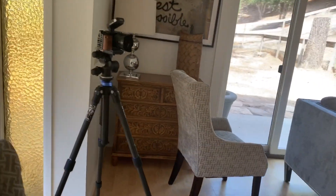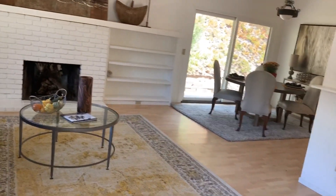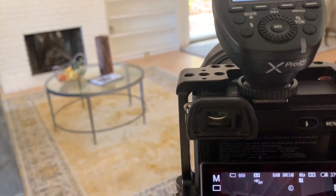These lights have a guide number of 60. The distance to the ceiling is about 8 feet, maybe 10 feet. So I put them at full power and I will be shooting at f7.1 with everything working.